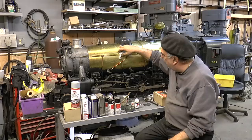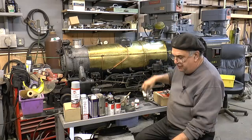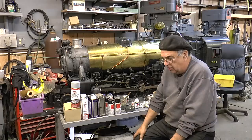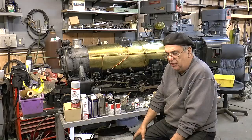I use Scale Coat paint. You can get it online, you can buy it in gallon cans. I've bought it in gallon cans and used it on my passenger cars. Years ago I bought a gallon. I didn't like Pullman Green because it was a little too dark, so I bought what's called Great Northern Green, which is a little closer to a faded Pullman Green, and I painted those cars with that.